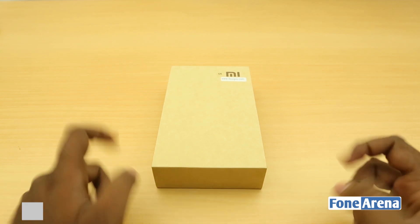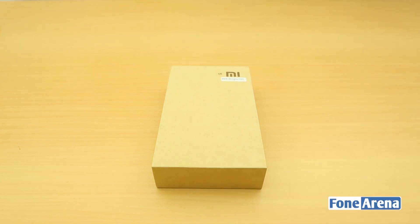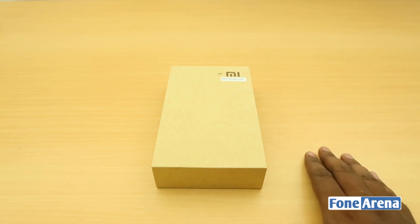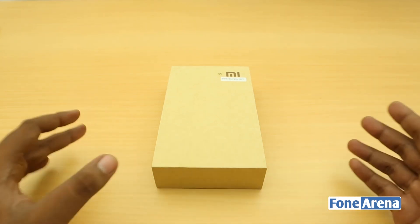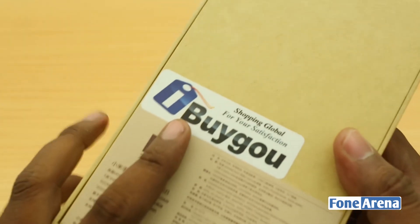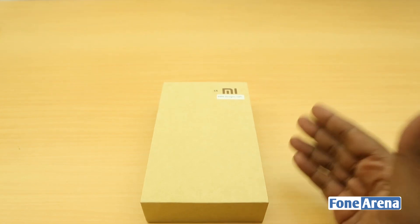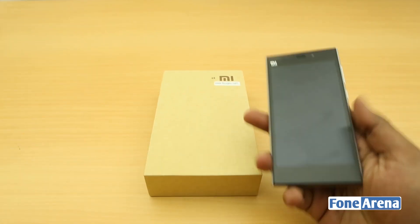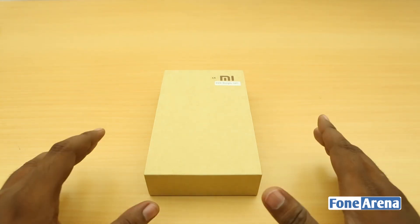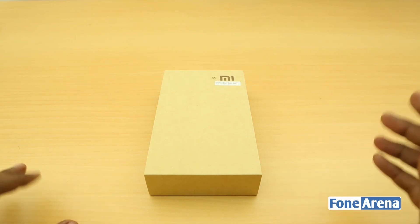Hey guys, this is Bharat Waaj with PhoneArena.com and this is the Xiaomi Mi4. We have got the latest flagship device from the Chinese manufacturer Xiaomi, who recently launched the Mi3 in India. They then launched the Chinese and international variant of the Mi4 in China. We couldn't wait, so we got one from a company called ibuygu.com — these guys ship internationally — and that's how we got the Chinese variant of the Mi4.